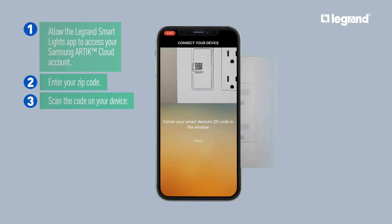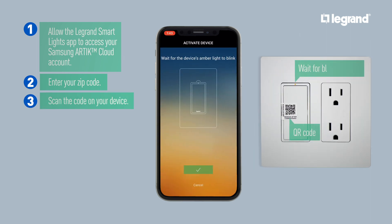Scan the code on your device to pair it with the app. Wait for the device to start blinking, then tap Confirm on the app to continue.